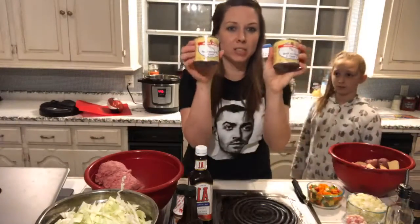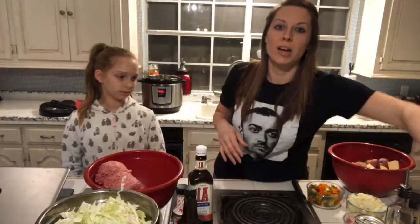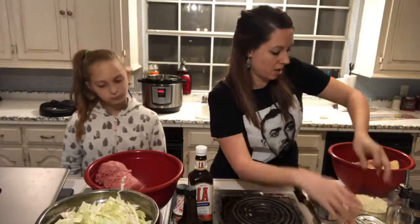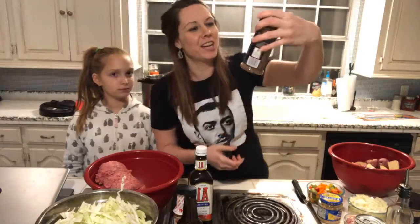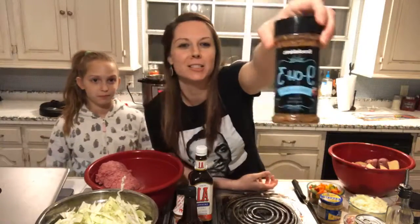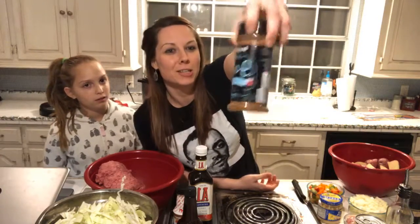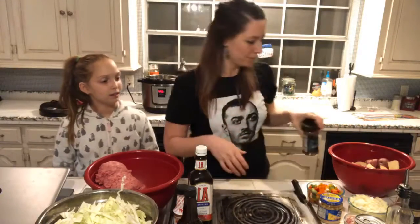We also have mushroom steak sauce. There are not actually whole mushrooms in it — it's almost like a brown gravy. I like to use this instead of making my own, but you can make your own if you like. Then we've got garlic, onions — I'm going to use those in the potatoes as well — and this 903 seasoning I picked up at Brookshire's. It's got nine peppers and three salts, and 903 is the area code here.